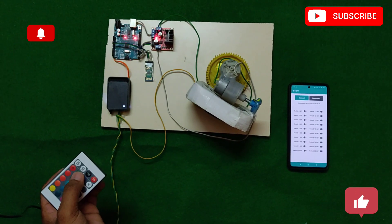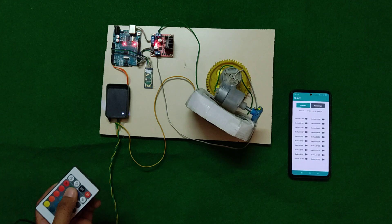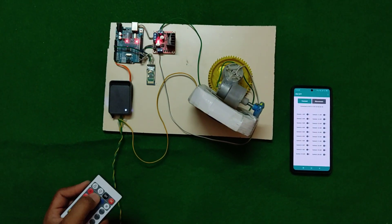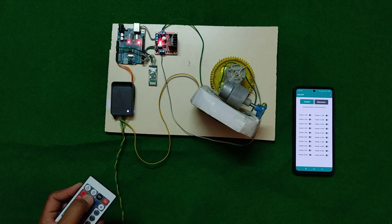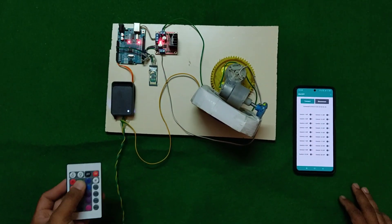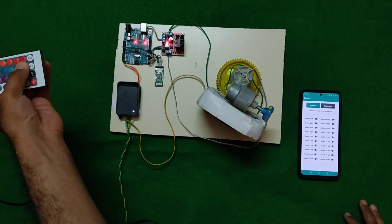Hello everyone, this is my new project: satellite antenna controlling. We are assuming this is the signal from the antenna. We are catching the signal now. The remote is here and we are not getting any signal.